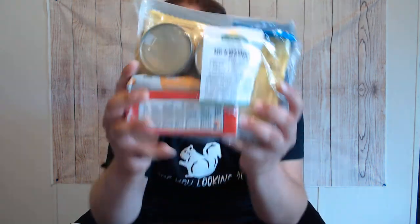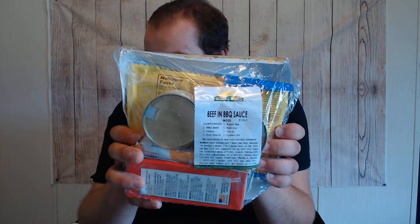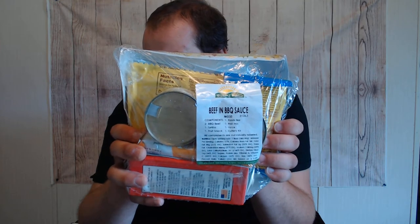Hey everybody, MRE Eats here again. I wasn't going to make this video but I'm a little hungry. I just got off work so I figured might as well really get into this interesting Sun Meadow — I called it Sunshine Meadows in the past, I apologize — beef and barbecue sauce.